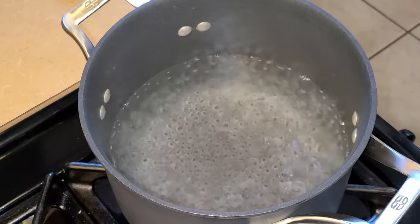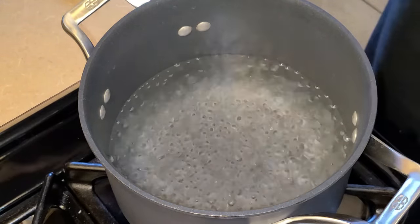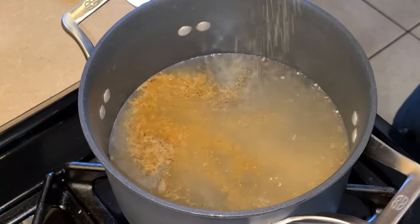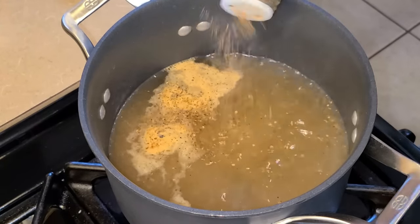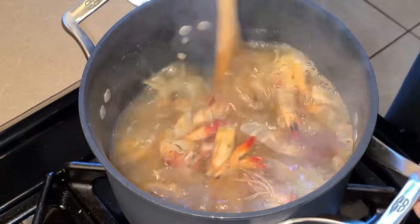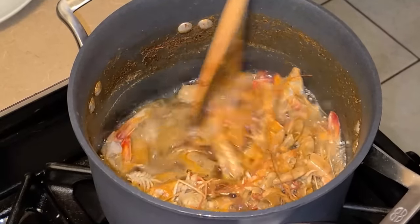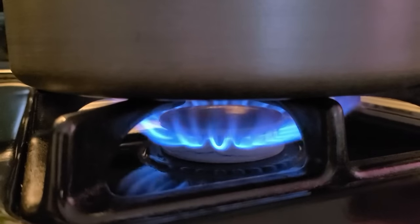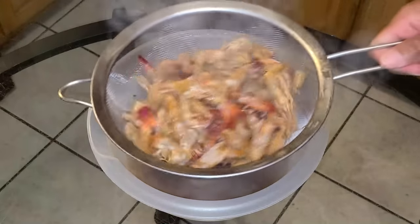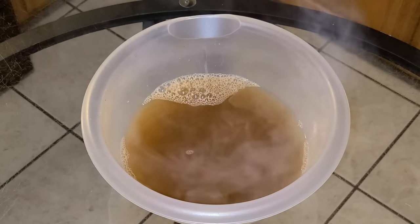Preheat your fire to medium heat. Let's get started making our shrimp stock. In this medium-sized four-quart pot, I've added one and one-half quarts of water and let it come up to a simmer. Next, I'm going to add a half a teaspoon of salt, one-eighth of a teaspoon of black pepper, one teaspoon of Tony Chachere's Creole Seasoning, one teaspoon of Chef Paul Prudhomme's Seafood Magic, and the shrimp heads and shells. Stir all your ingredients together and let this simmer for 45 minutes. After 45 minutes, strain the stock through a mesh strainer and discard the shrimp heads and shells. You should have two cups of homemade shrimp stock leftover.